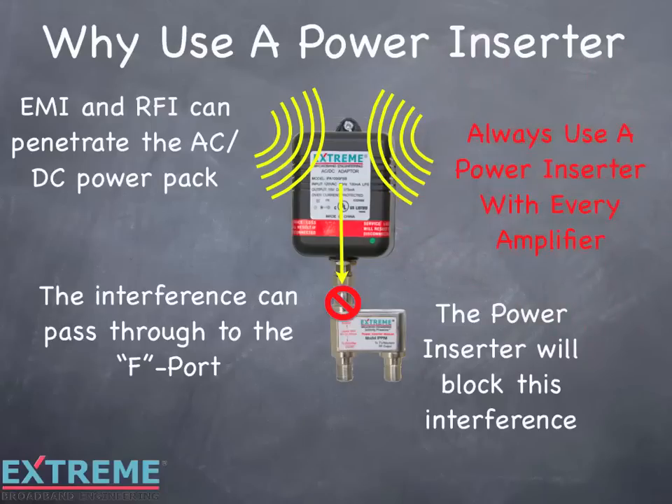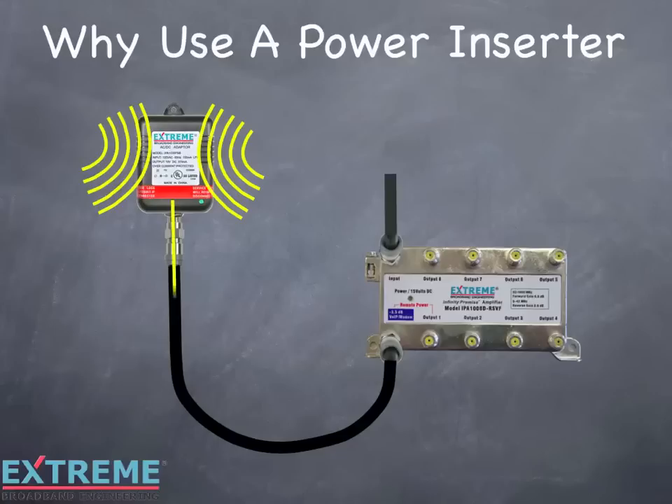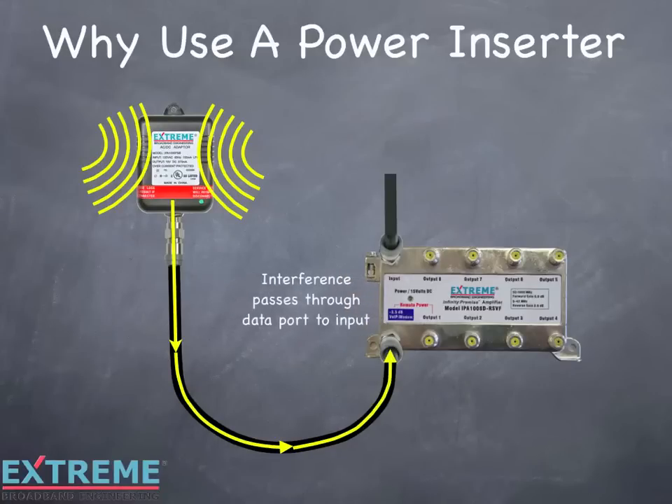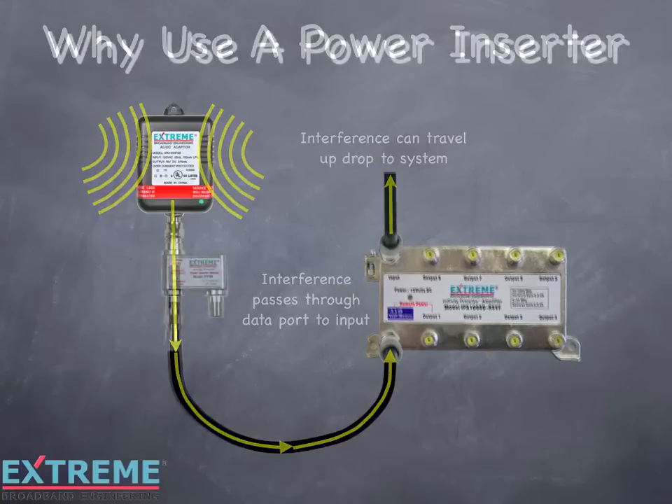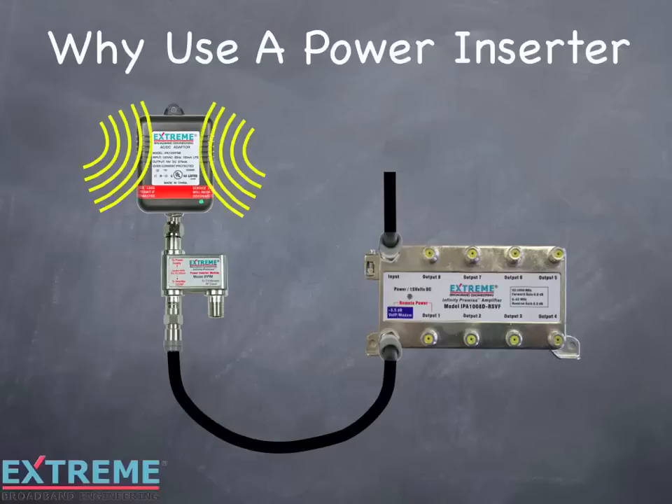Always use a power inserter with every amplifier. In this example, we're showing the power pack connected directly to the passive powering port. The interference that could penetrate the power pack travels through the cable directly to the passive port. The interference will pass through the passive port to the input port, where it can travel up the drop to the system. With the power inserter installed, it will block any interference coming from the power pack.